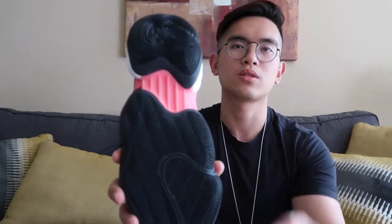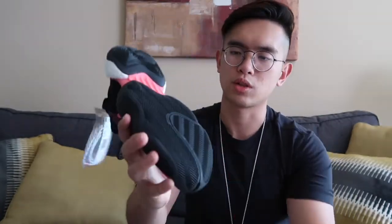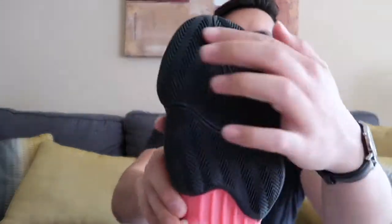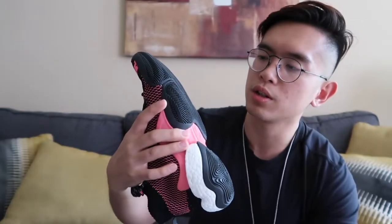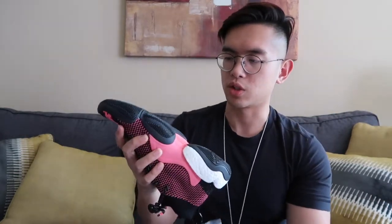The bottom of the shoe is structured into three parts: the heel part, the connector part, and then the front toe area. The front toe part is zigzagged to give your foot better traction when you're walking — say you're walking somewhere with not so good of a surface. This should probably help you maintain your footing.